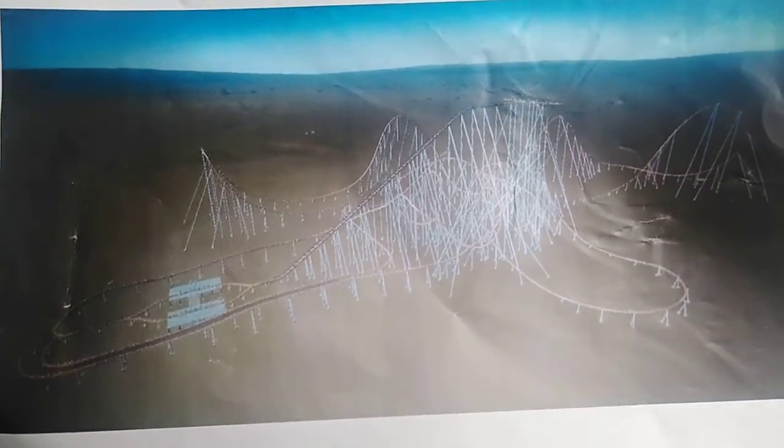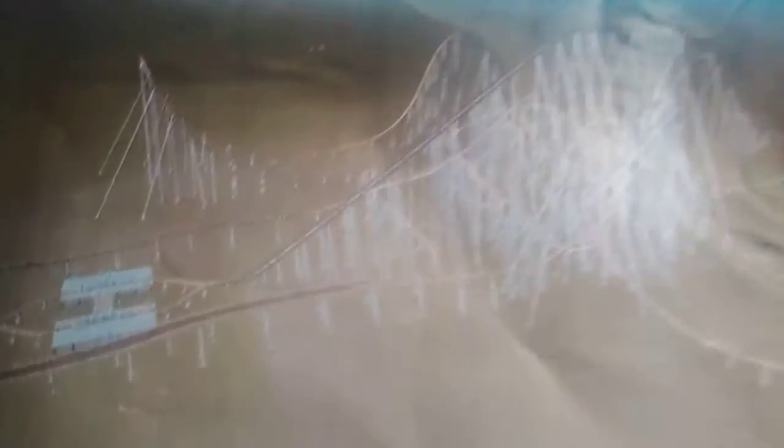This is the Giovanola 3 track tilt coaster. It's got the double station where one side is the voting train — you can barely see it — and the train that will exclusively go on track 1. These brake runs are pretty long, so that way the trains don't collide.